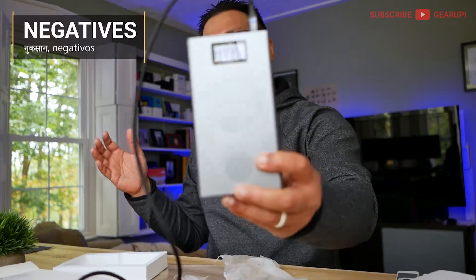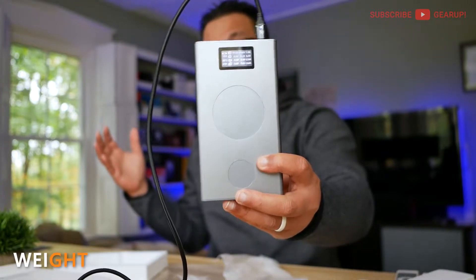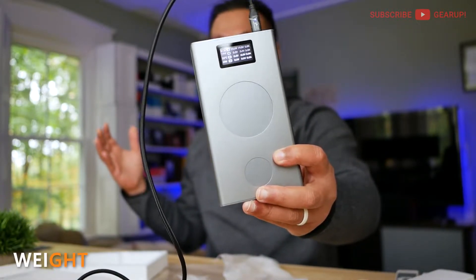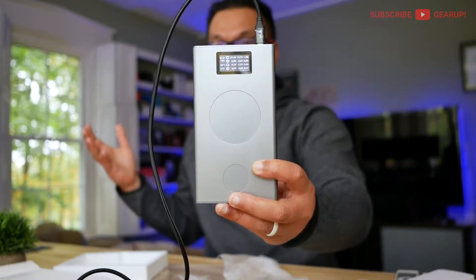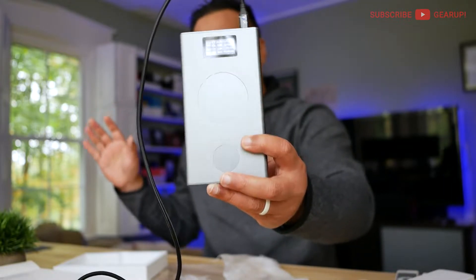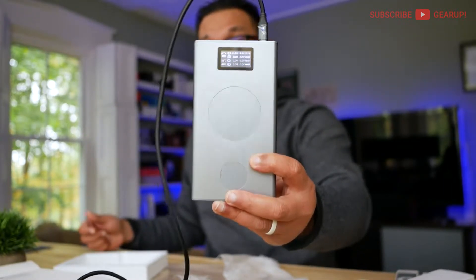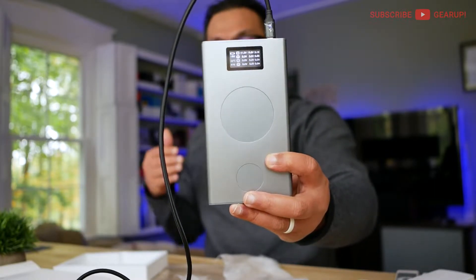But with this much power comes great weight. This thing is super heavy. It comes with the battery size, so if you want higher capacity, you just have to deal with the weight. I guess it's more of a neutral thing — if you're ready to go into this kind of battery capacity territory, you're going to have to deal with the weight.